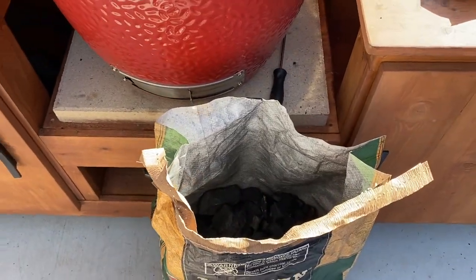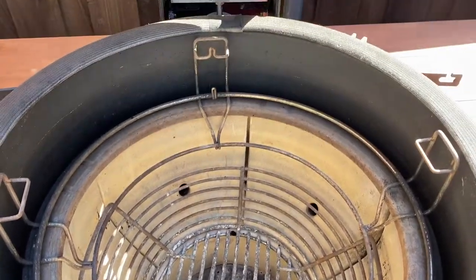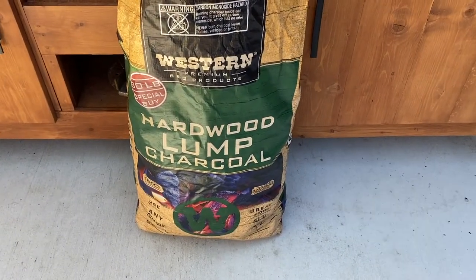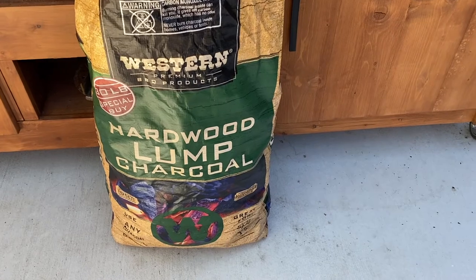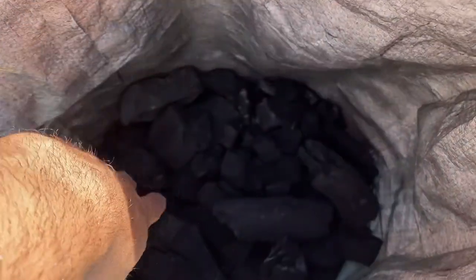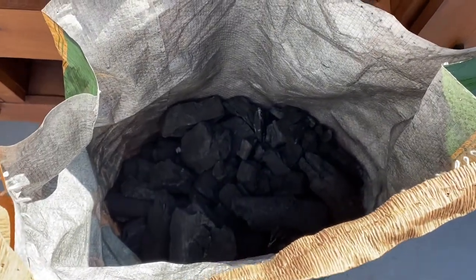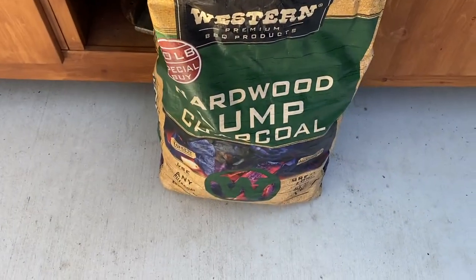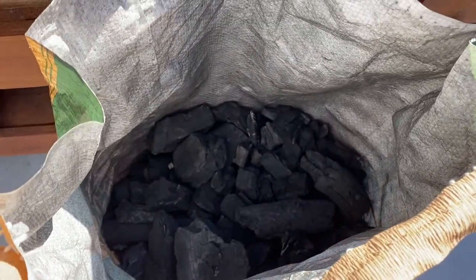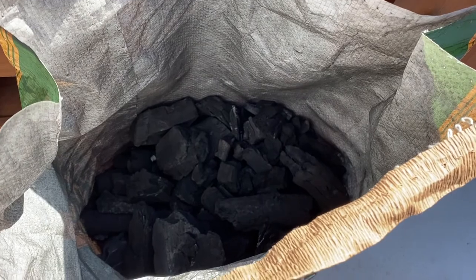I'm getting ready to light my fire here for the smoked meatloaf. We have a nice clean empty grill — the last cook I did were those 900 degree steaks so this thing's pretty spotless. We opened up a bag of Western Premium barbecue charcoal from Costco. There's some good sized chunks in here — look at the size of these. It's a 30 pound bag and we got it at Costco for $15. I recommend it if you see these at your Costco.